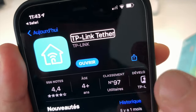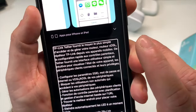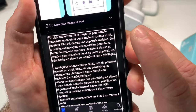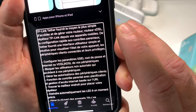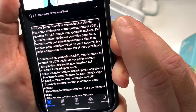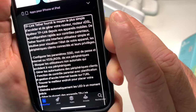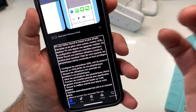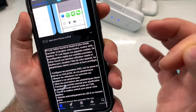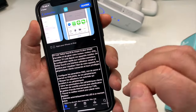Vous avez l'application TP-Link. Qu'est-ce que cette application ? TP-Link fournit le moyen le plus simple d'accéder et de gérer votre routeur, routeur XDSL, répéteur TP-Link depuis vos appareils mobiles. De la configuration rapide au contrôle parental, TP-Link fournit une interface utilisateur simple et intuitive pour visualiser l'état de votre appareil, les périphériques clients connectés et leurs privilèges. Grâce à cette application, vous allez pouvoir gérer tous les appareils connectés sur votre réseau, ainsi que le contrôle parental et la mise à jour de votre appareil.